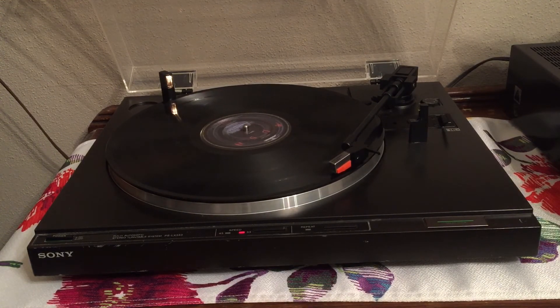It pretty much sounds perfect. I'm happy that I unsealed this record and am playing it so I can have it for years to enjoy.